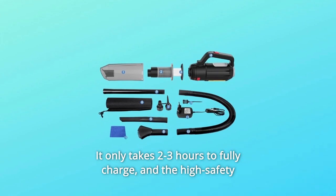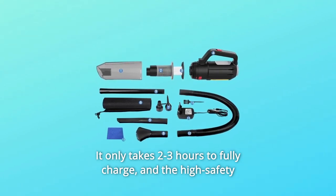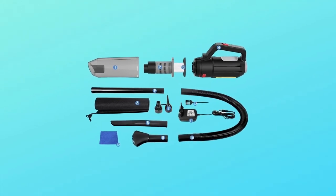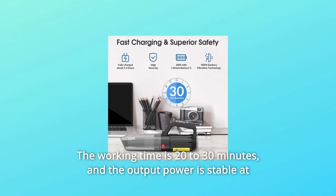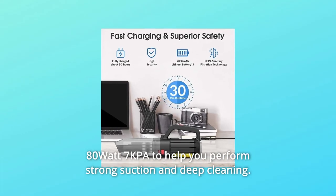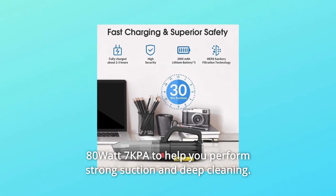It only takes 2-3 hours to fully charge, and the high-safety design prevents overheating, overvoltage, and short circuits. The working time is 20-30 minutes, and the output power is stable at 80W / 7kPa to help you perform strong suction and deep cleaning.